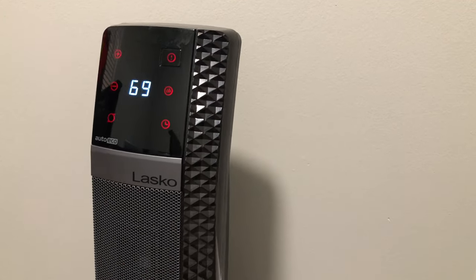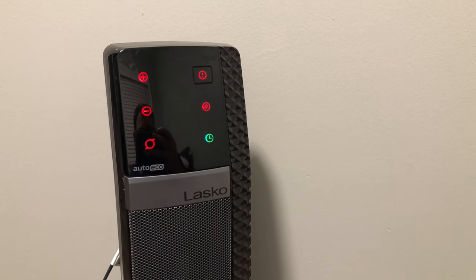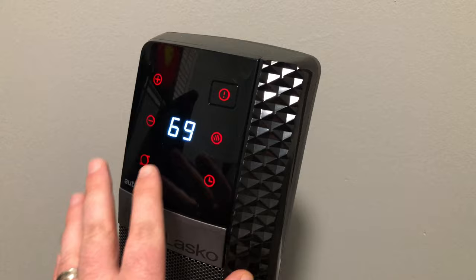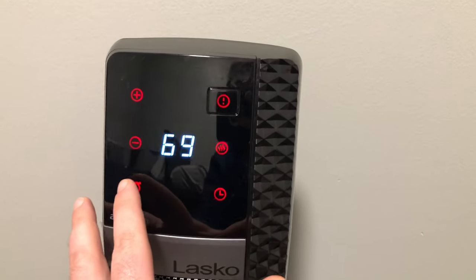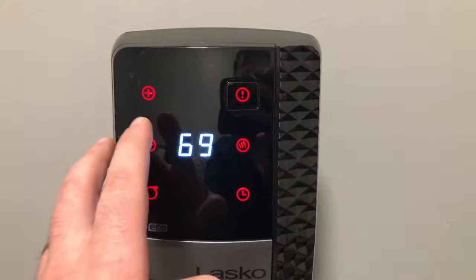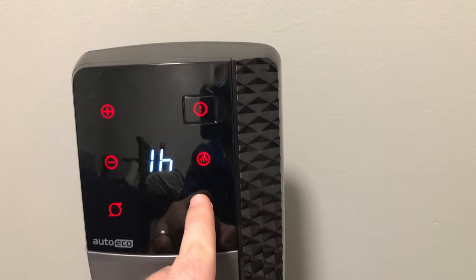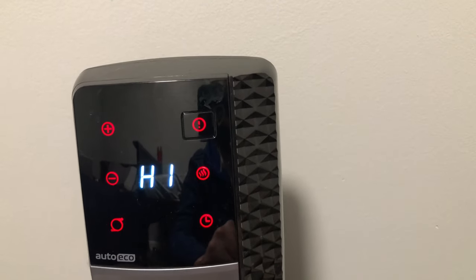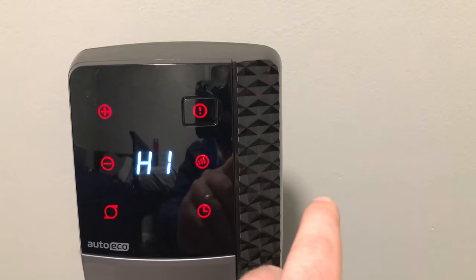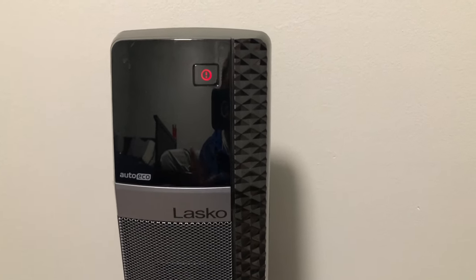We also have a timer — one hour all the way up to an eight-hour timing function, which is nice. Everything is also touch screen on the panel itself. We can turn oscillation on and off, adjust the temperature up or down, set the timer all the way through to eight hours, and cycle through the different fan speeds. That low-level speed is pretty quiet. And of course, power on and off.